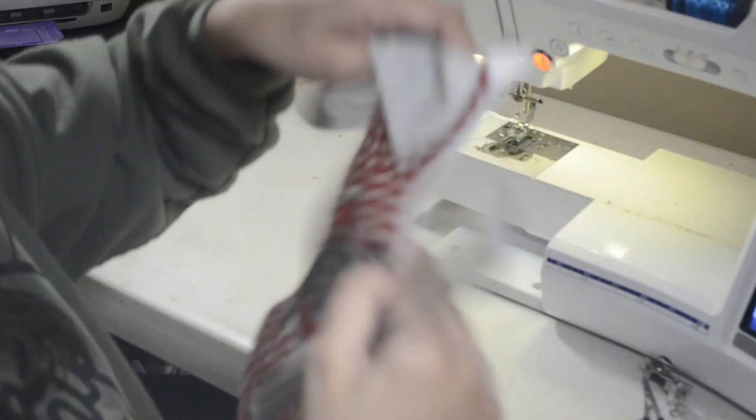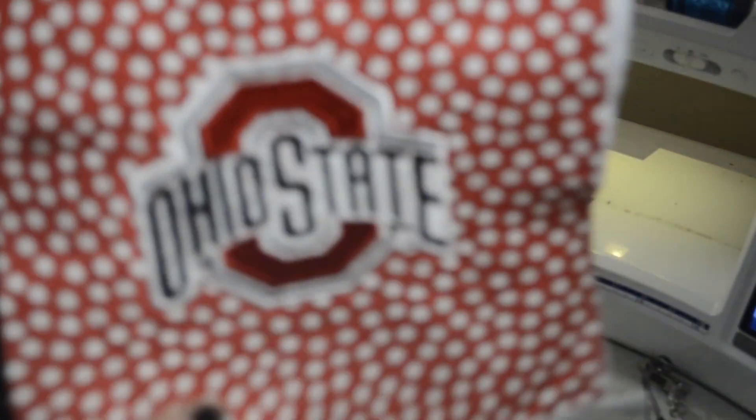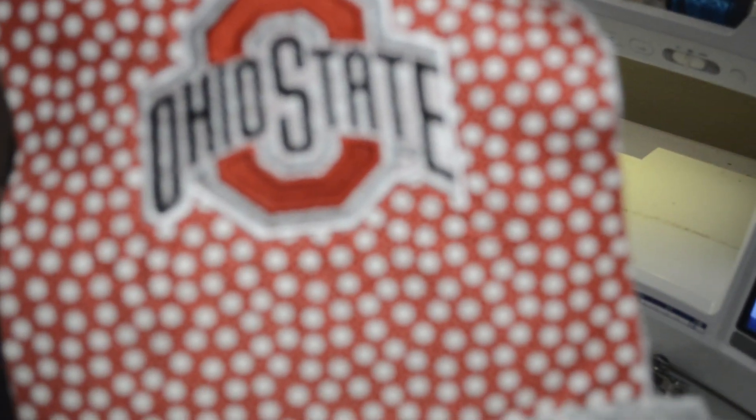I don't know if you can see this — I can't figure out how to get the camera to focus.